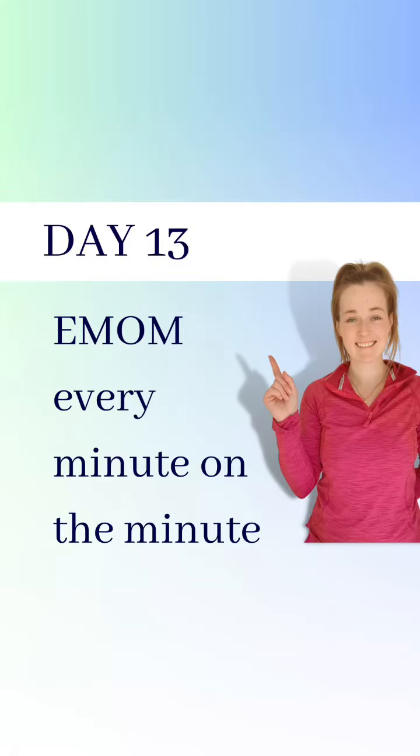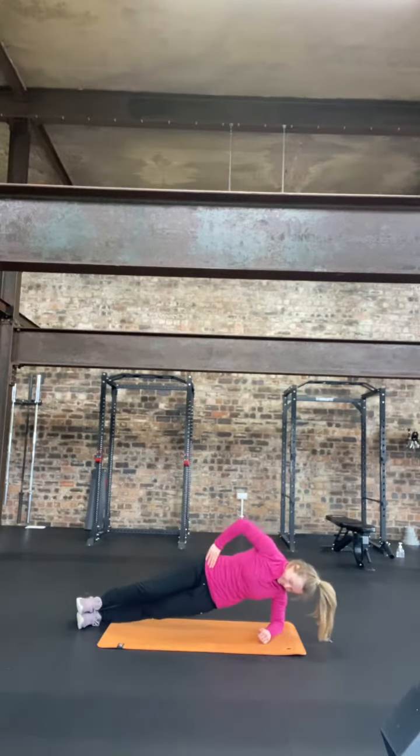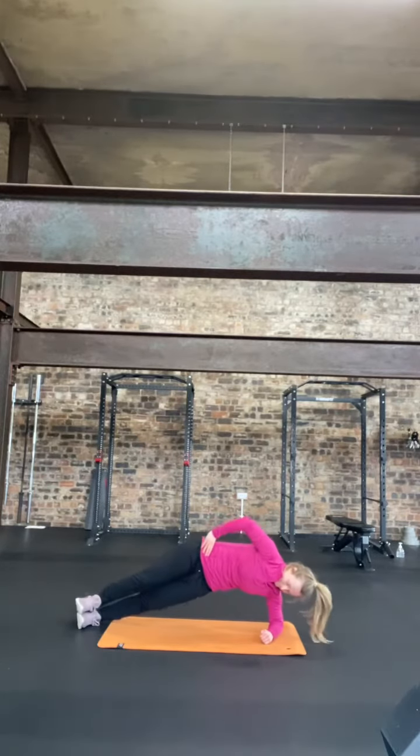Today's workout is an EMOM, which means every minute on the minute. You've got two exercises to do: side plank dips each side, and then sit ups.